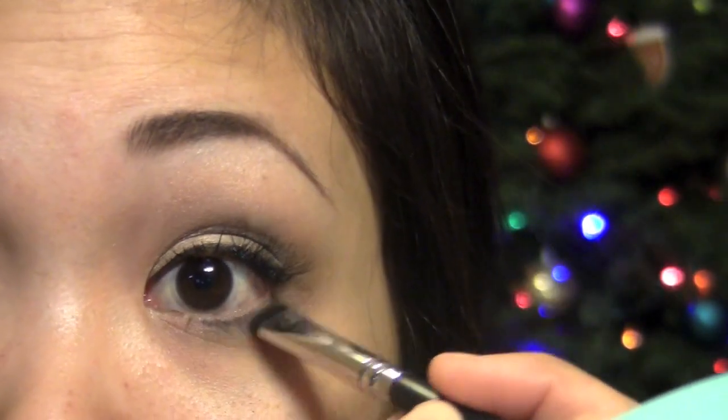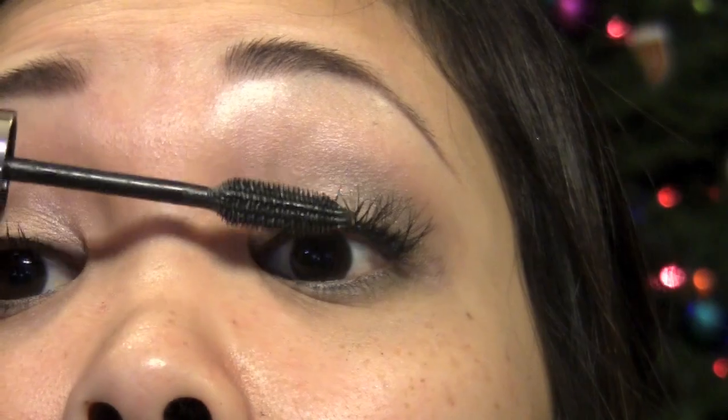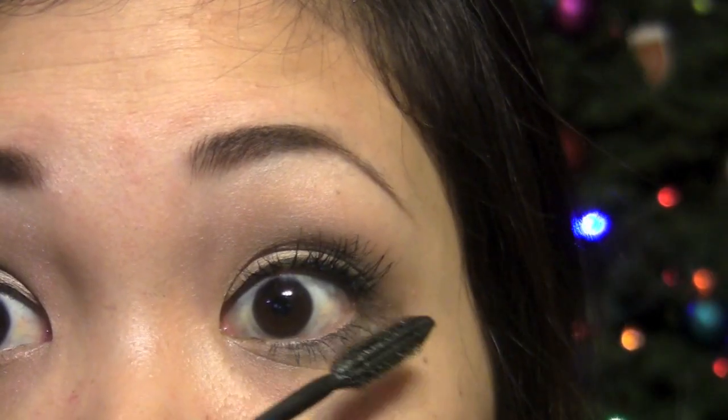Now I'm going back with that ashy charcoal color and applying it under the lower lash line. And once the lashes have dried, I'm going to apply some more mascara just to blend everything together, and also apply some to my lower lashes as well.